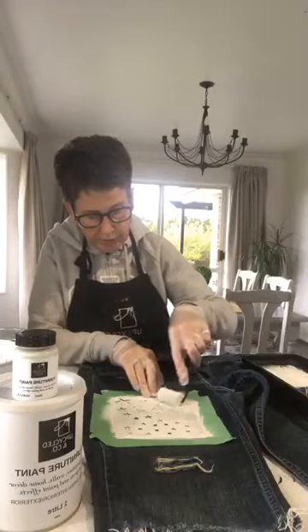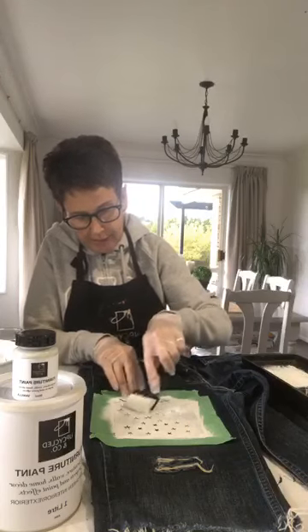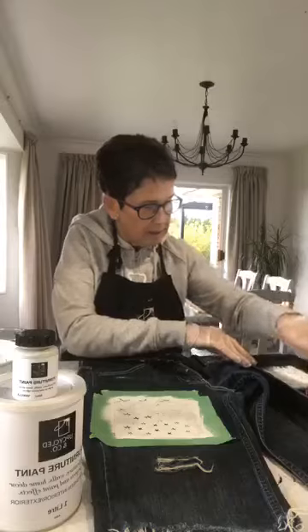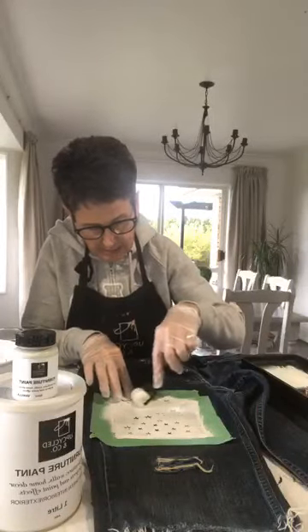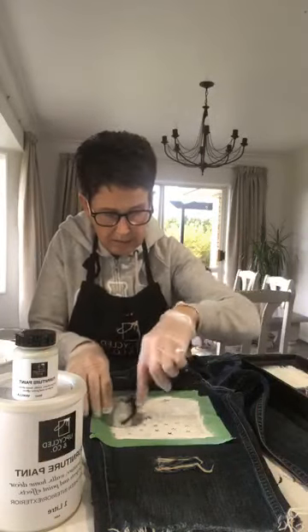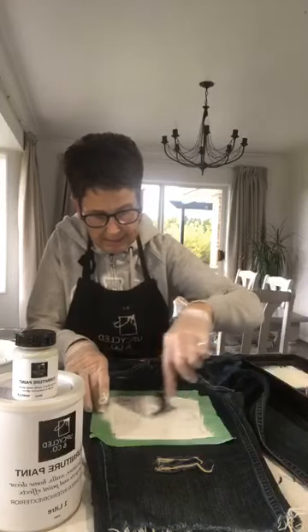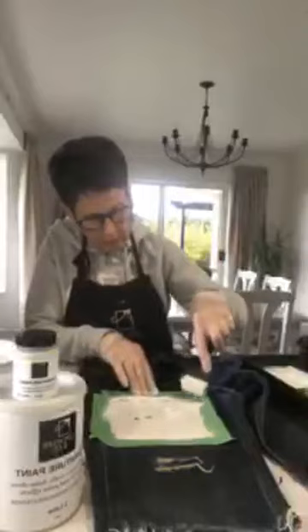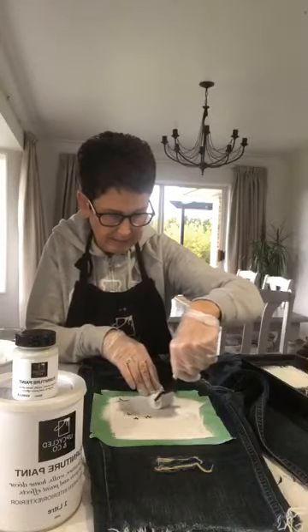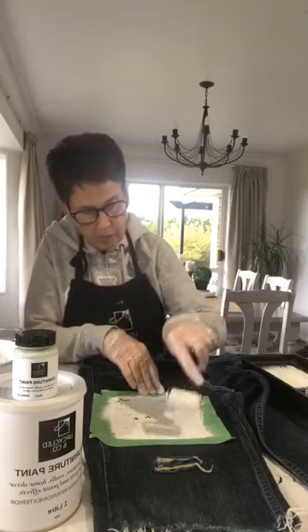The paint is really versatile — you can actually dye fabric with it too. I could show you how to do that in the coming days or weeks. Lots you can do with the paint. Just making sure I've got coverage, going in different directions — that helps get into the weave of the fabric and gives you good coverage.